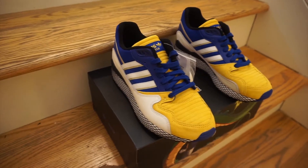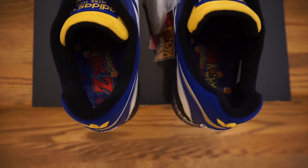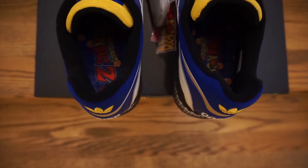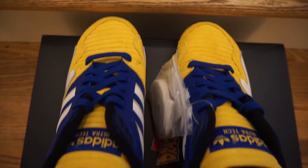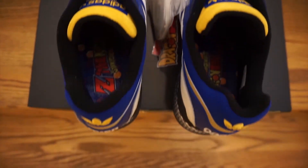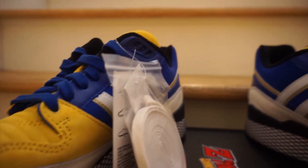Those ridges are inspired by Vegeta's uniform, which has yellow ridges throughout his armor — I think that's a pretty cool, nice touch. You've got your blue leather going up the eyelets, and then towards the back you've got this blue nylon material, which is really nice.